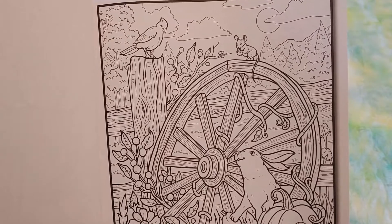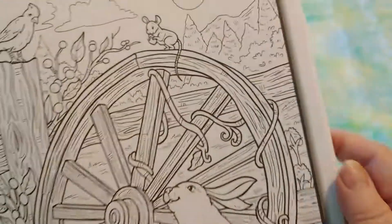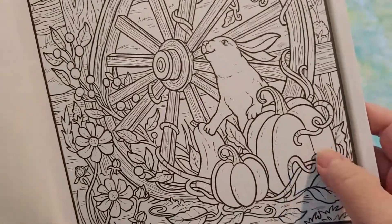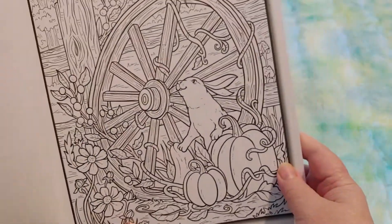This is very cute — we've got the wagon wheel with the bunny, the birds, and look at that little mouse. I love mice. How do people think of drawing this?